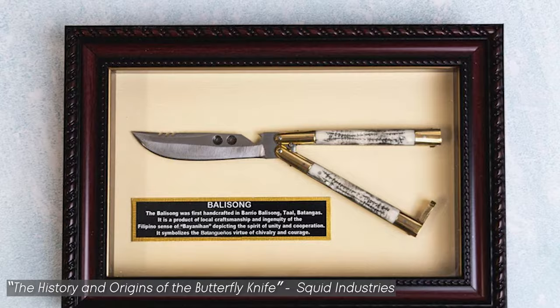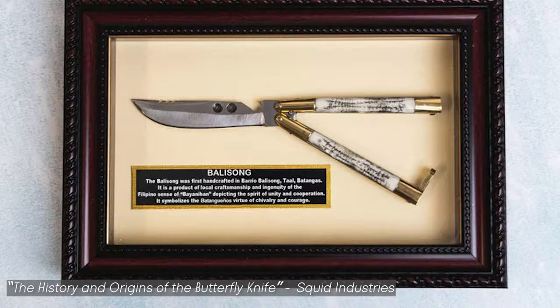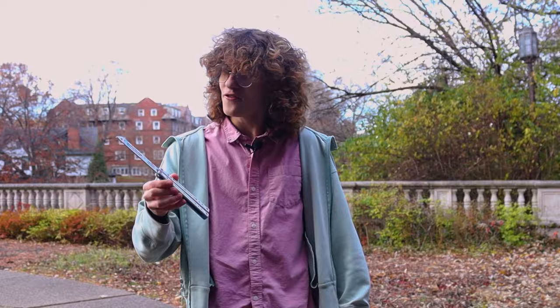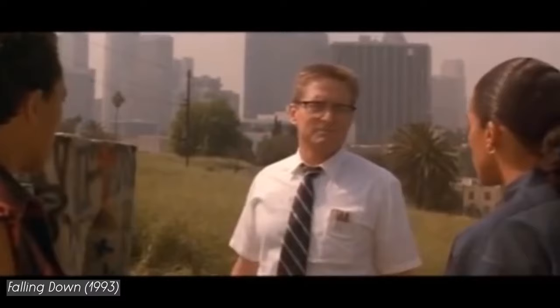Due to their unique design, they ended up highly sought after by American knife collectors, and some American manufacturers even started creating their own. Fast forward a few decades, and the 1960s through 1980s brought forth a surge of butterfly knives in media — unfortunately, usually in a criminal light. This violent portrayal brought forth many states to restrict or outright ban the ownership of balisongs, and a lot of these laws are still in effect today.